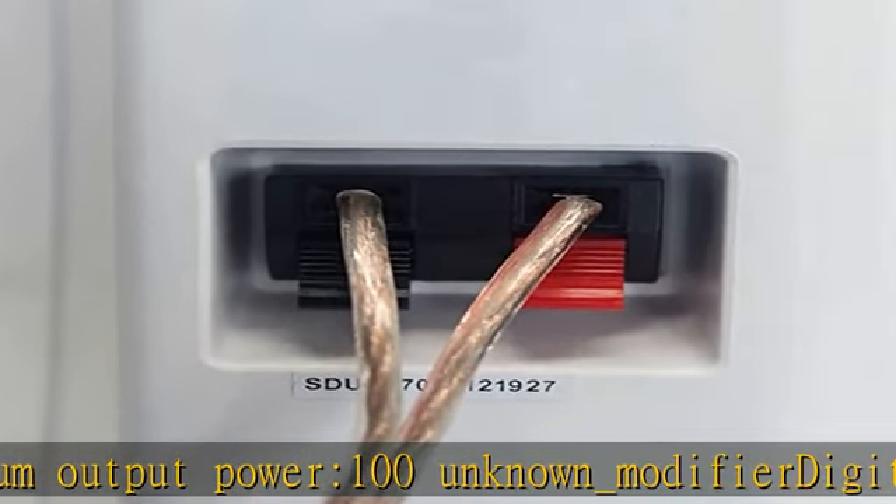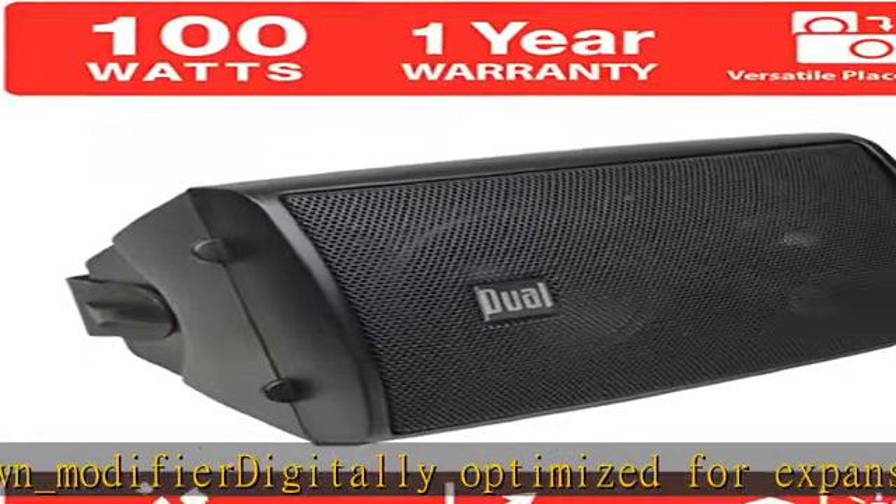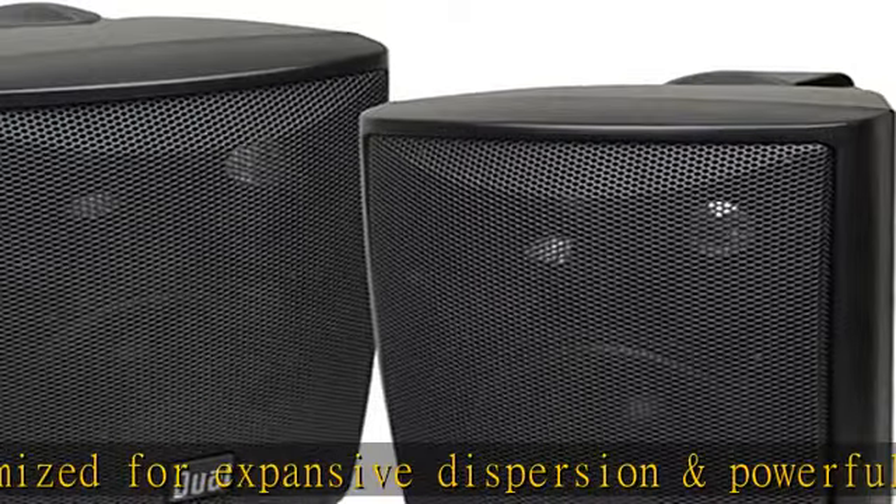Weather resistant coating: these speakers are made for every season. They are coated with a UV resistant resin and placed inside an ABS enclosure, protecting them from the elements and preserving sound integrity.